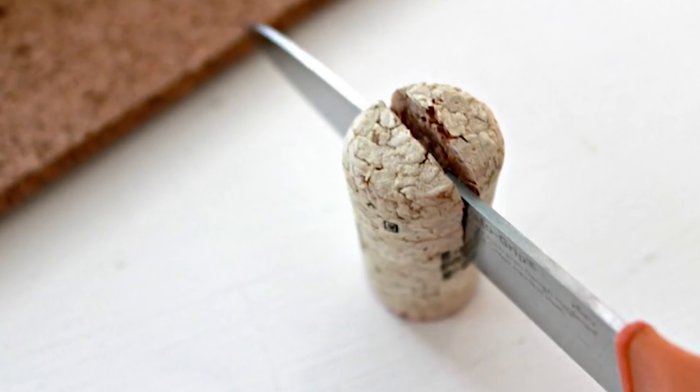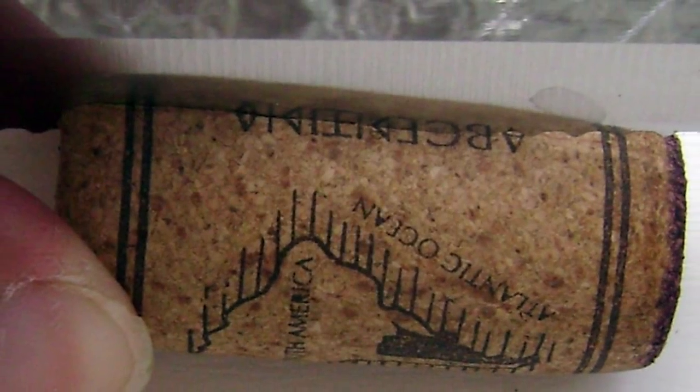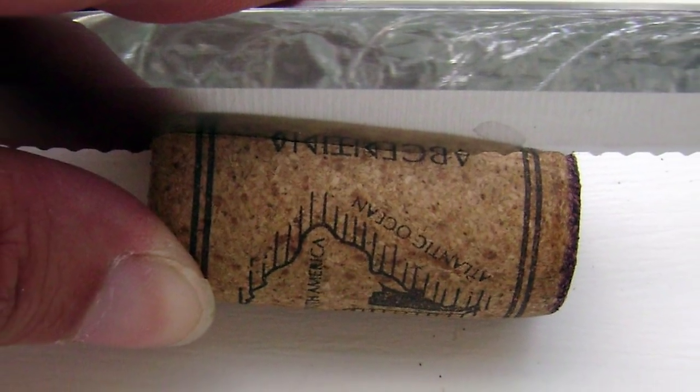Have you ever tried an awesome craft with wine corks that required cutting the cork? Have you tried cutting them and they're too hard, they fell apart, or it just felt dangerous? Well, I've got a great secret to help this project be a whole lot easier. Check it out.